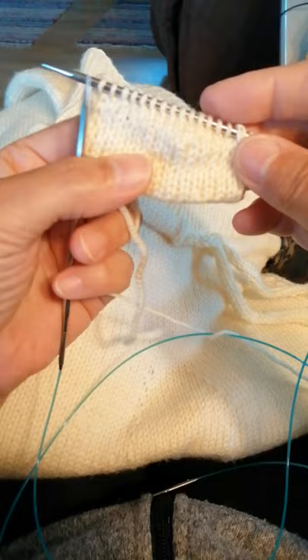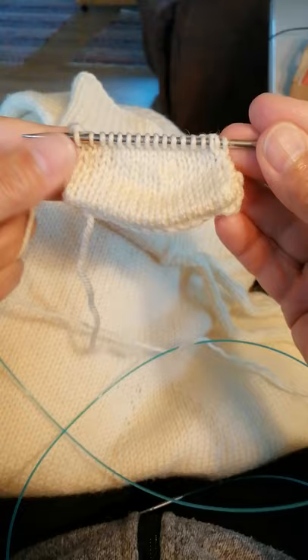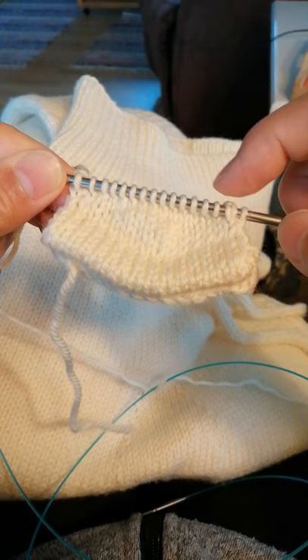So this time I got this shape on my swatch, and I have one stitch left there too with my next purl row.